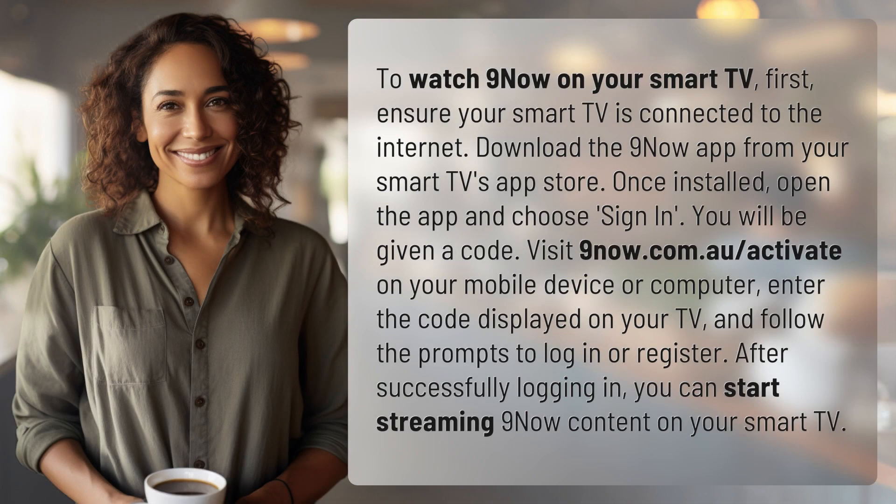To watch 9Now on your smart TV, first ensure your smart TV is connected to the Internet. Download the 9Now app from your smart TV's app store.